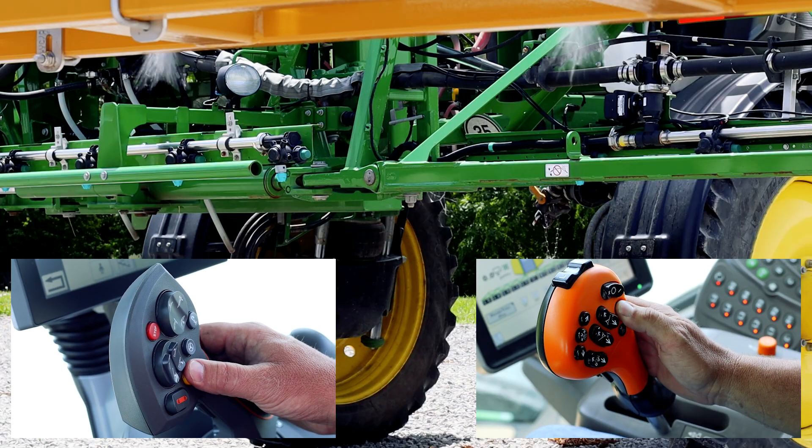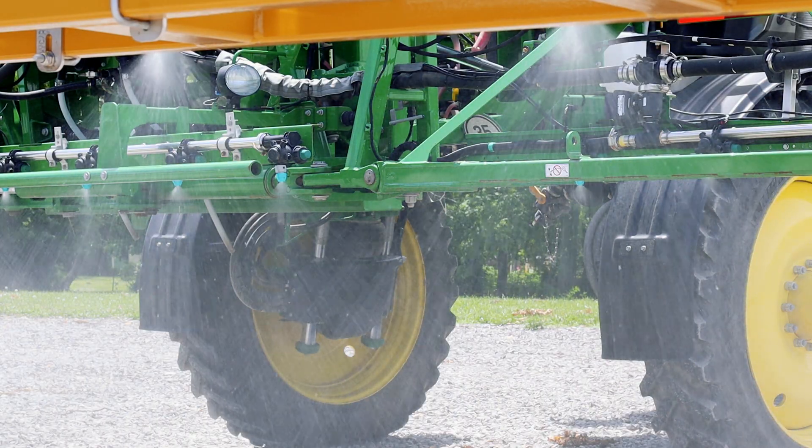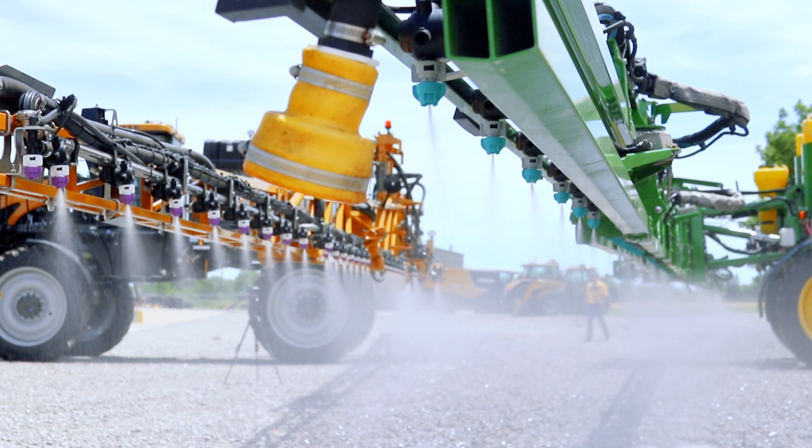As you're watching in the video, you see we spray with water first. You see we trigger the master switches. Both machines are spraying clear water.